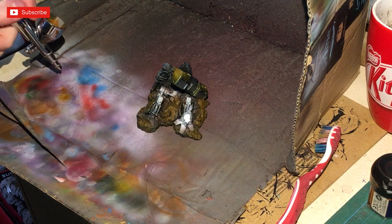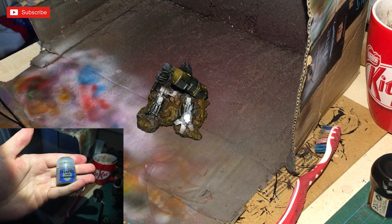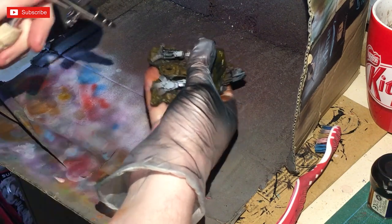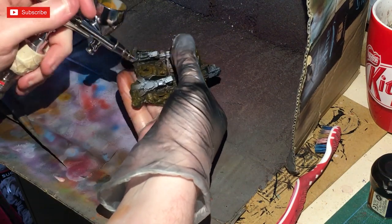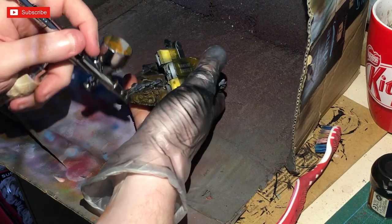Now I'm getting a little bit of Dawnstone and just picking out what looks like the bricks. I don't really want to go too heavy on this - I just want to pick out what looks like it might have been paneling, but you can always make it out to be a brick.